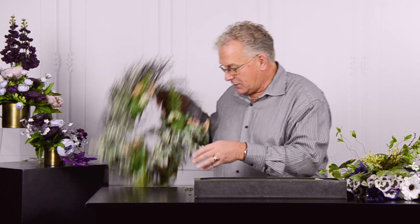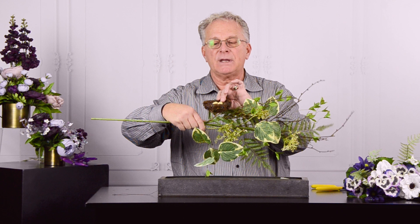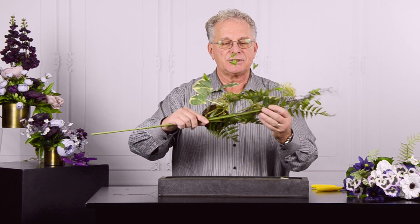We're going to show you the wreath, and then I want to share an idea of taking the spray — which, as you can see, has that same component in there, the nest that's so important, and those natural materials.